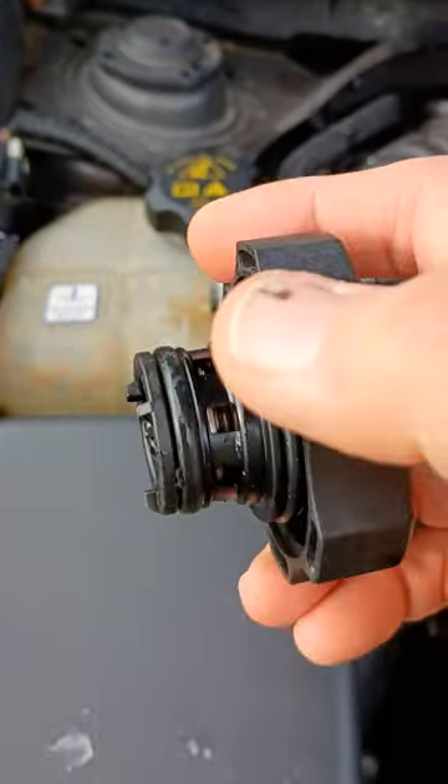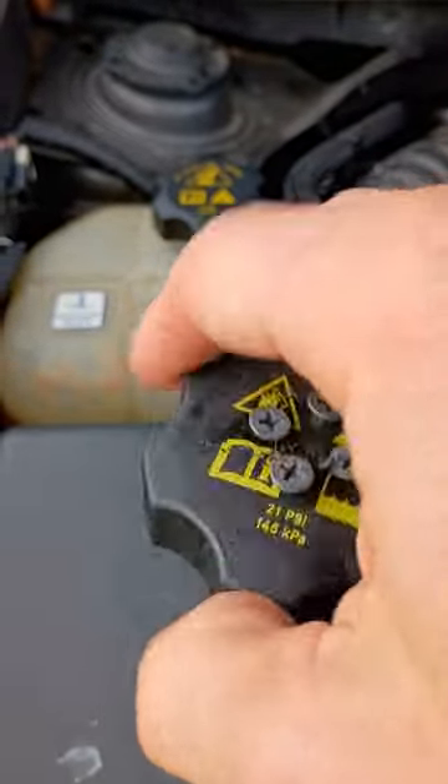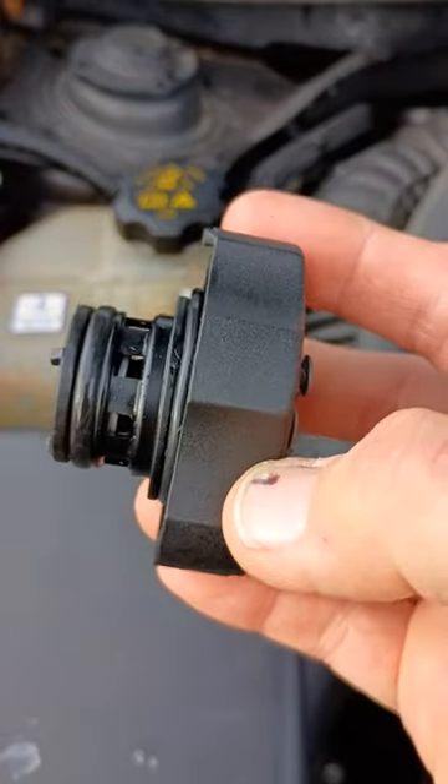And using the leverage — I put the cap down as tight as I could — so using the leverage of turning the cap back, unscrewing the cap, it pulled right out pretty as you please.